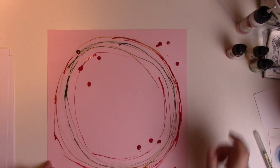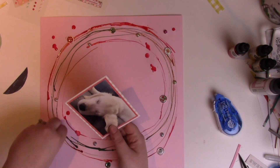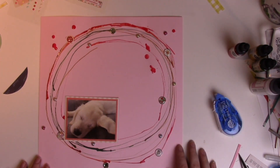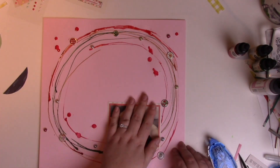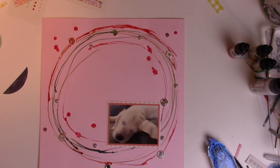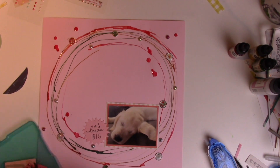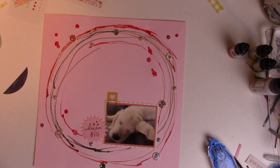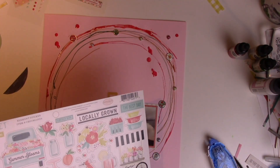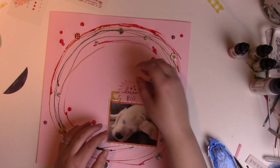I don't like how this layout is turning out. Here it is mostly dried, and I added some brads onto it in a circular shape, and I matted my photo on some layers of cardstock and pattern paper cardstock. But I keep looking at it and I'm not liking it because of the way the watercolor mixed.